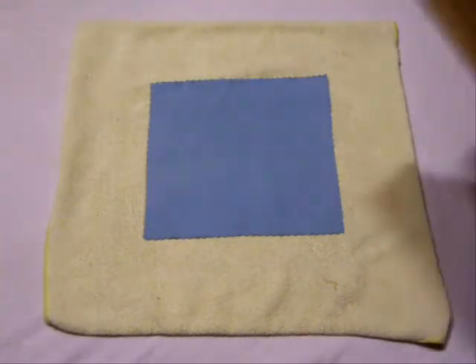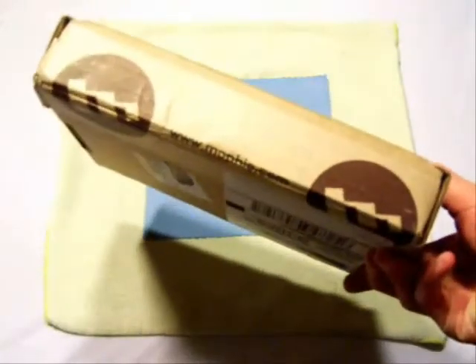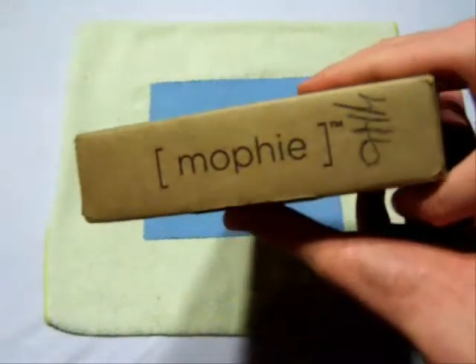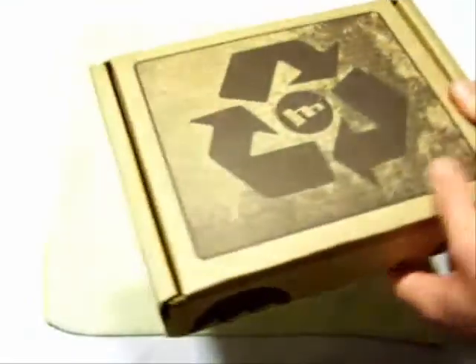First off we have a Mophie — we all know what this is, you've seen a million of these on the net already. This is the Mophie Juice Pack. I'm positive it's the Mophie Juice Pack. I didn't even know they were sending this out — I had no clue, they didn't even tell me, it just showed up on my doorstep. I didn't even really apply for it.